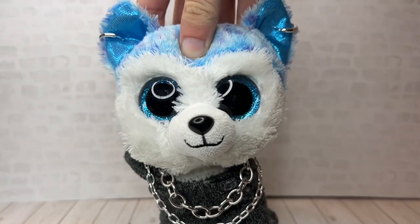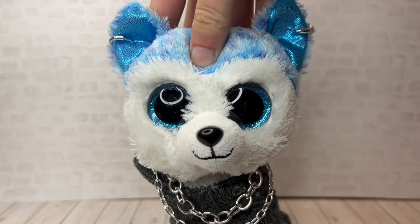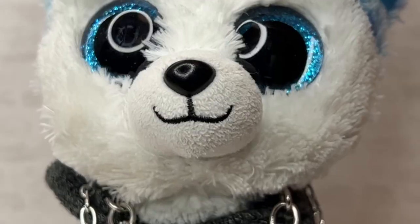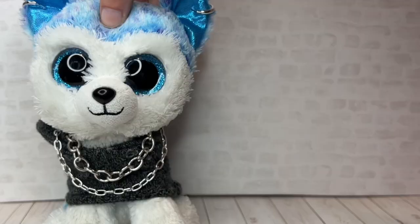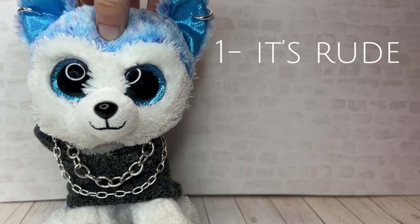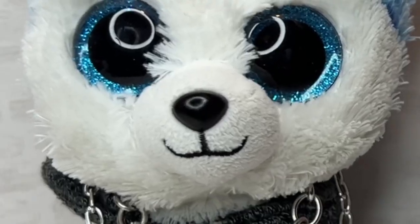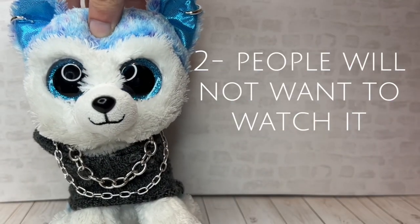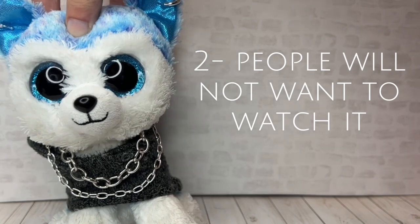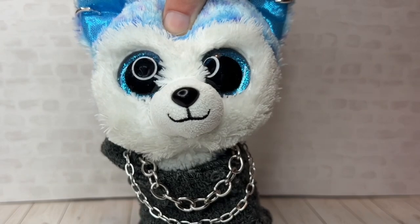Tip number one: have a good storyline and make sure it's original. I've noticed a lot of people make a Beanie Boo series by just copying the idea of one that already exists, and if you want to have a good series, don't do that. Here's why: one, it's downright rude to the original creator — how would you feel if people just copied and stole your idea? Two, if you make an unoriginal series people probably won't watch it since it's just a copy. Three, when you copy someone you get hate, and nobody likes getting hate.